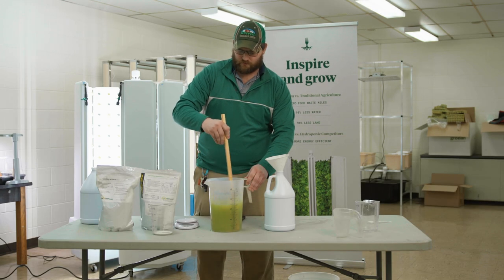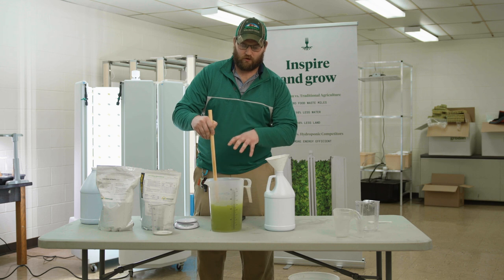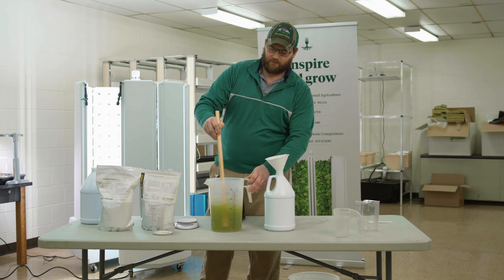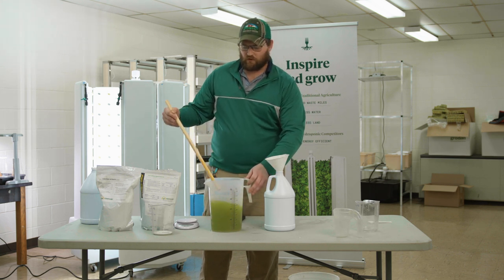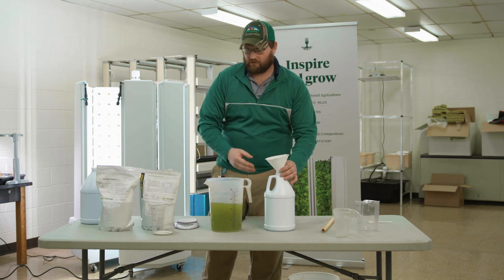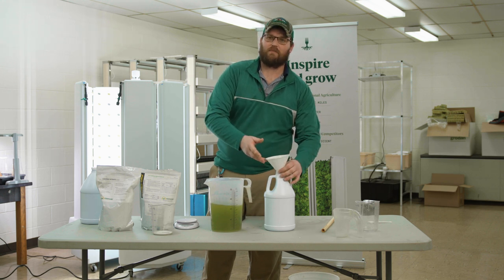The reason we need two separate stock tanks is that calcium nitrate and phosphorus react with each other in concentrate form to create a precipitate. If we put all of our ingredients together at 100x concentration, the calcium and phosphorus would react and cause a solid to form, precipitating out of solution and making both calcium and phosphorus unavailable to the plants. When we deliver at 100x less concentration, those molecules are running into each other much less frequently, so that precipitate forms at a much slower rate.